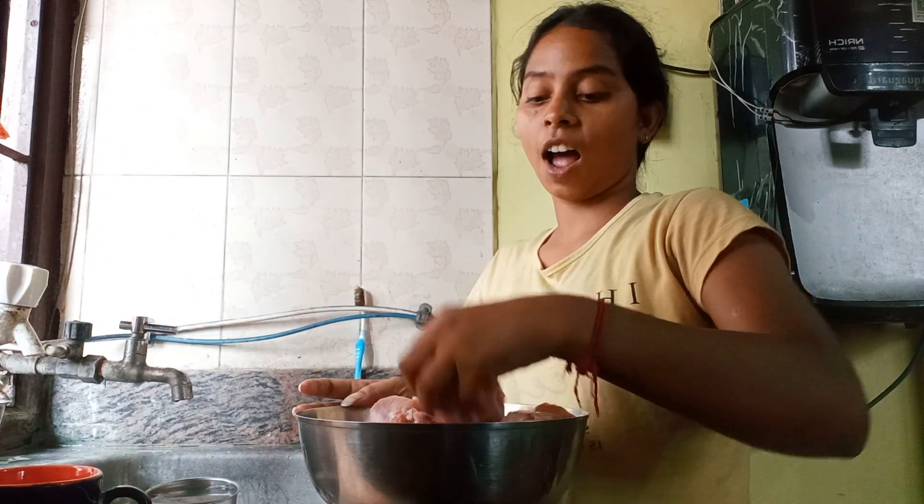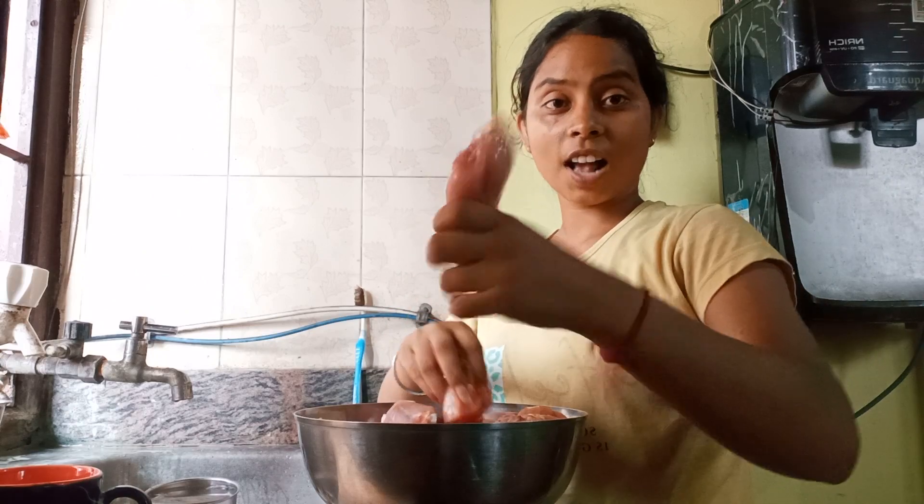Guys, today we are making chicken and kousa. Let's put a piece of chicken.